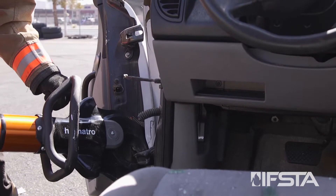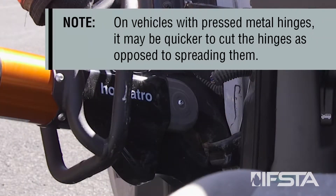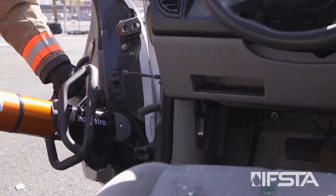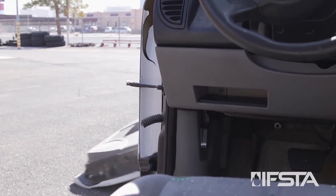Open the spreaders until the top hinge fails or can be cut. Note: on vehicles with pressed metal hinges, it may be quicker to cut the hinges as opposed to spreading them. Remove the door.